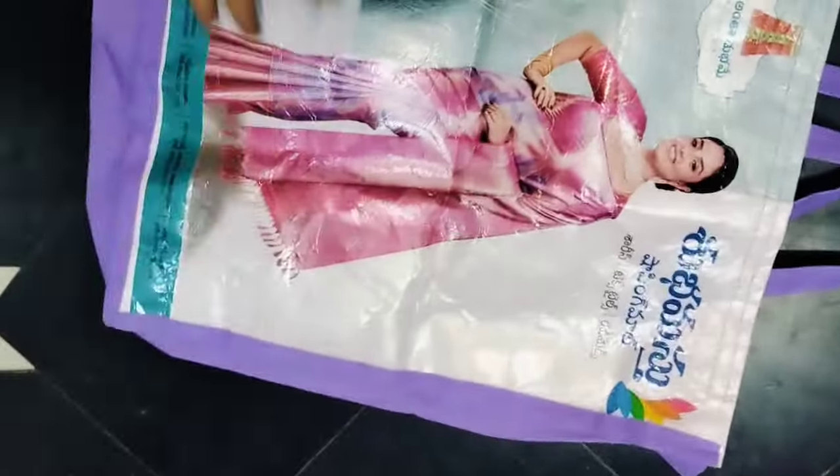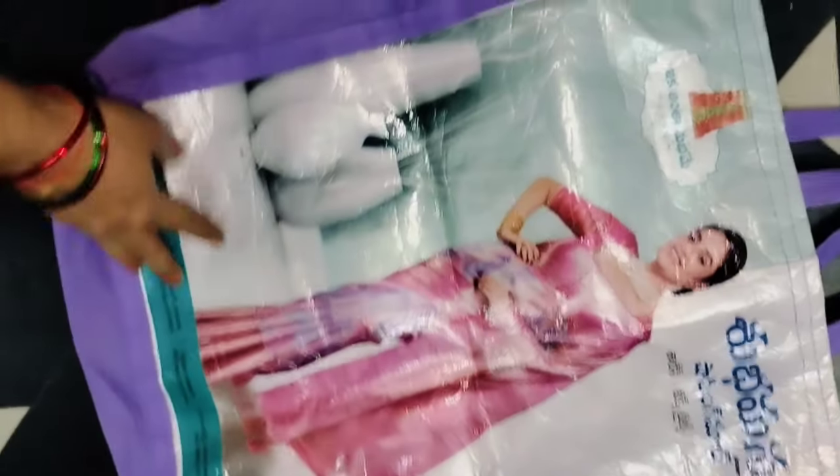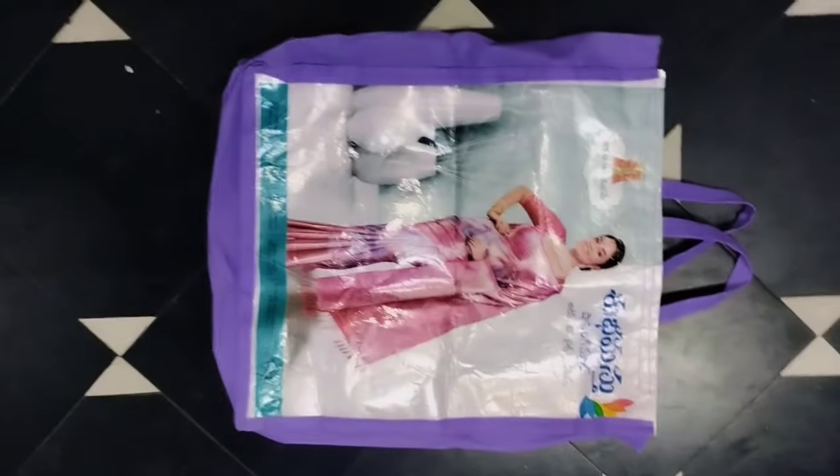Hello, welcome back to my channel, Saoji Drakshu Vlogs. Here I am going to show you how to do shopping bags. I am going to show you how to do shopping bags in my shop.